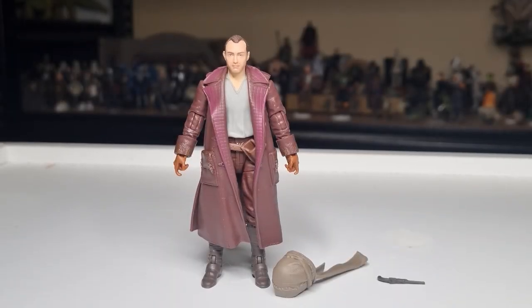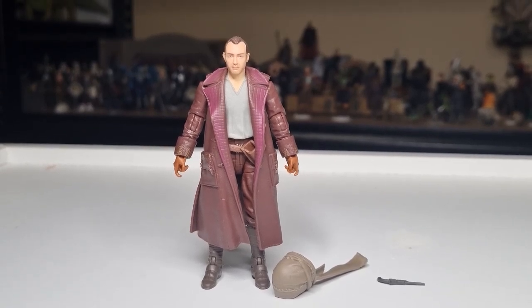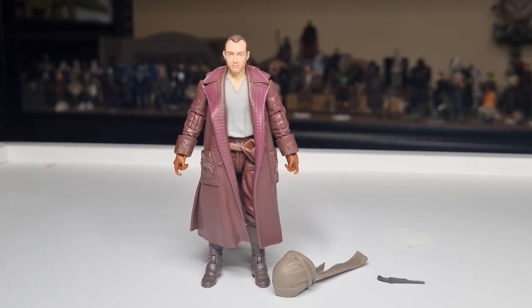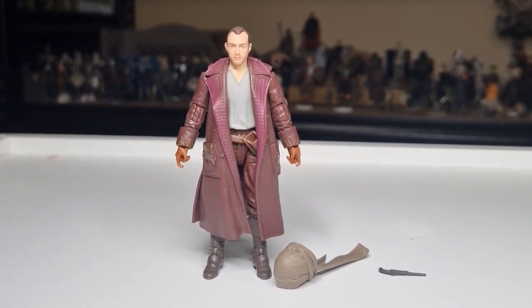Alright folks, here is Jod Na'nawood — out of the packaging and looking pretty cool. I dig this idea of pirates in the galaxy, getting that sort of vibe. I think that's going to be cool, especially through the eyes of some young children. I think that's going to be a lot of fun. I'm really excited for Skeleton Crew.